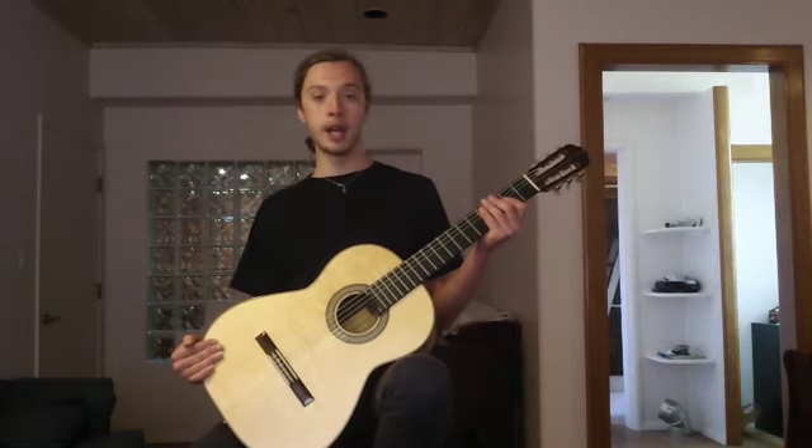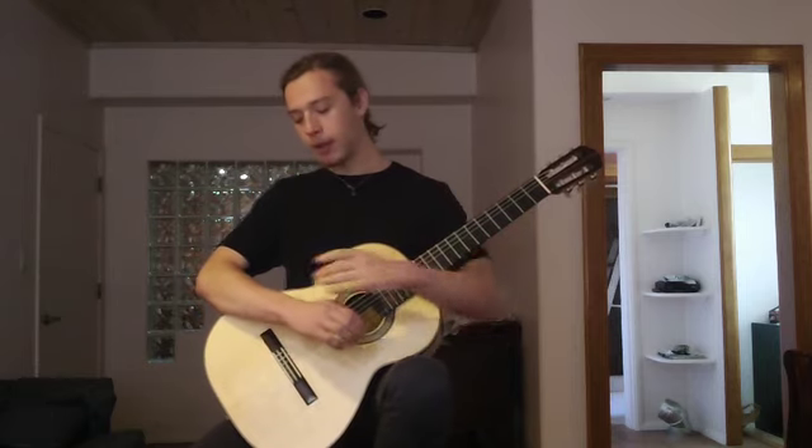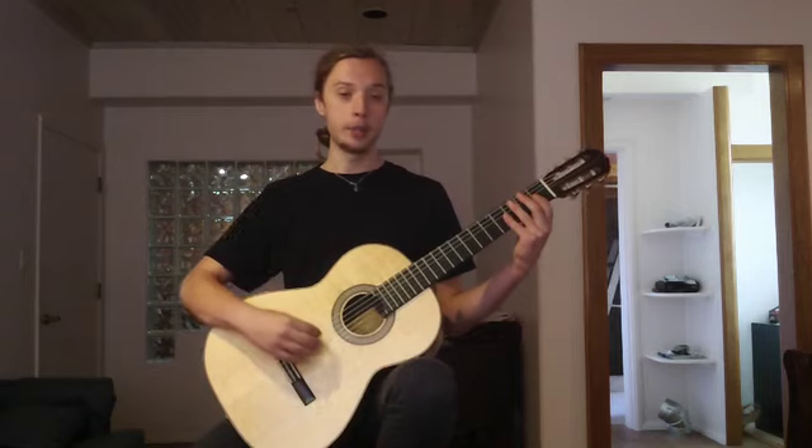Now to demonstrate this I will play a short etude by Fernando Sor. As you can see my wrist will be straight, my thumb will be behind the neck, and I will have good posture.